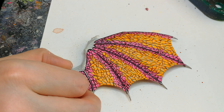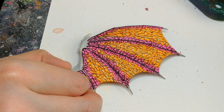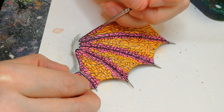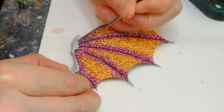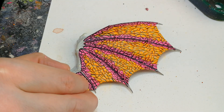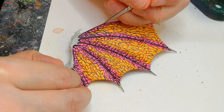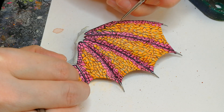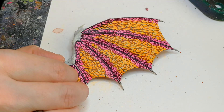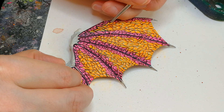Then I grab my Terradon Turquoise and outline every single scale using that. As you can tell, that means the Snakebite Leather outline I did at the beginning will now completely vanish — it won't be visible at all. So that's why I'm saying it's not strictly necessary at the beginning, but I like it as a guideline for where I want the orange and where I want the pink scales.